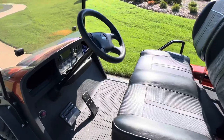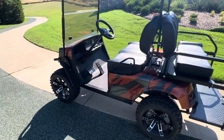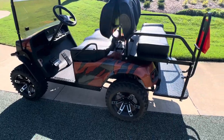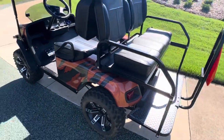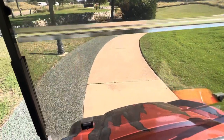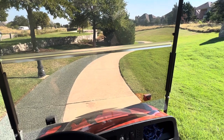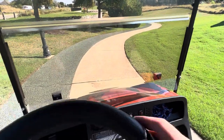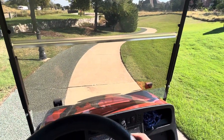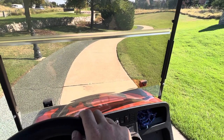Now I'm going to do some driving video on this because I'm sure a lot of people have questions about the Uno batteries and how they perform. This golf cart is on a stock controller — it only runs about 16 miles per hour regardless of the battery. So let's go.